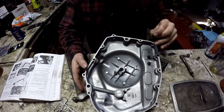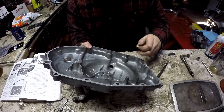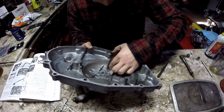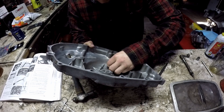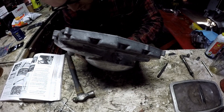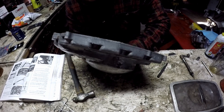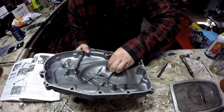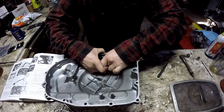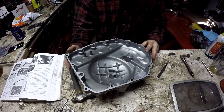Up next, you've got a brass bushing that has to go in on the back side of the seal, right in here. Be careful when installing this because it's just brass. Set it in there carefully — it's going to be a bit tough — and make sure it's going in straight. I recommend a brass punch for this.